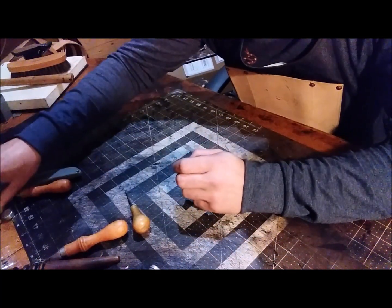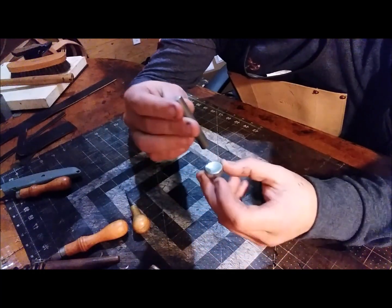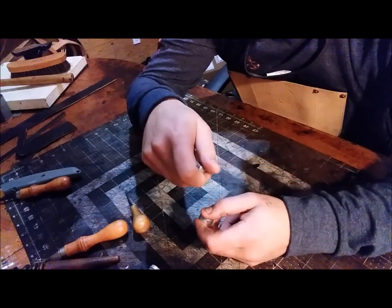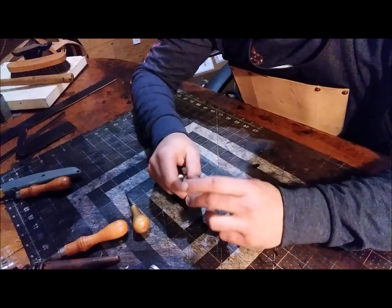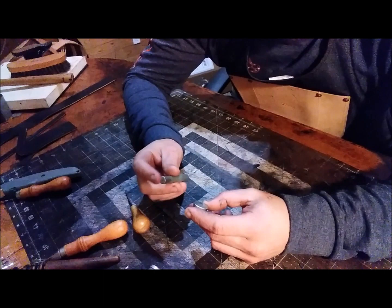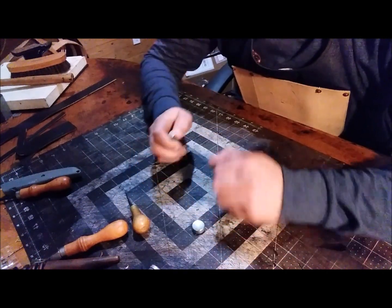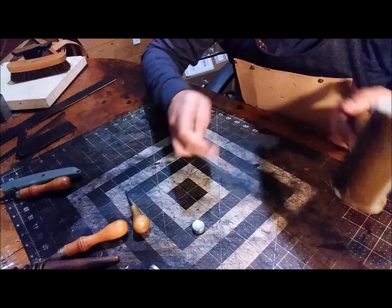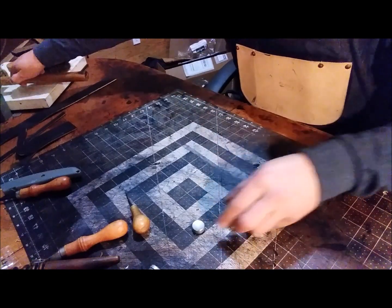If you're gonna set rivets, you will need a rivet setter of some sort and an anvil to do that — unless you're just gonna flatten them with an arbor press, which I have over here and use sometimes. But you'll need a setter and an anvil; you just hammer that rivet and smash it into place.